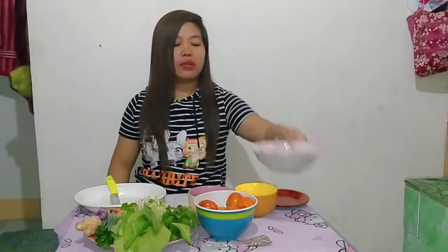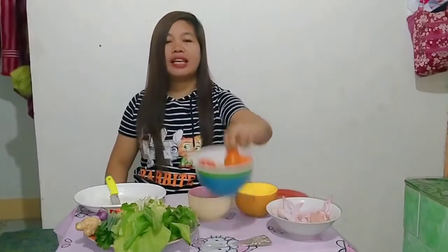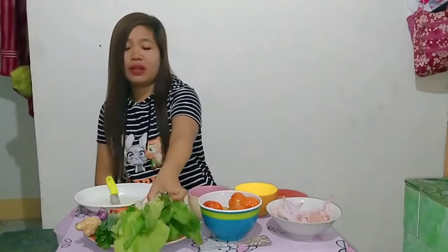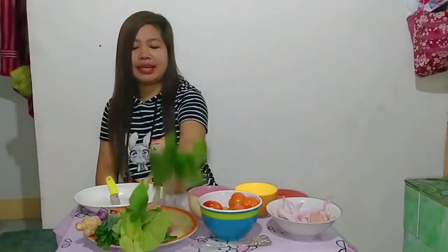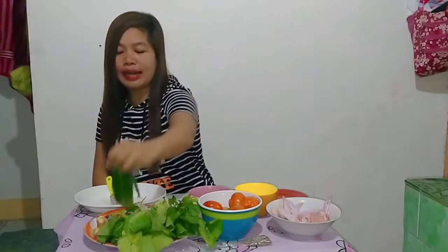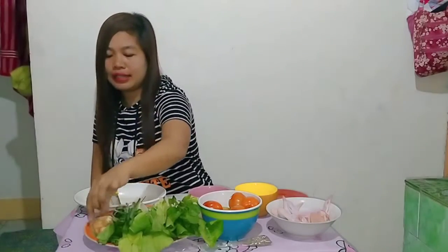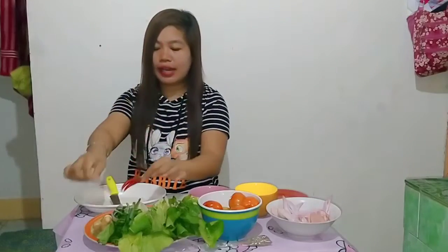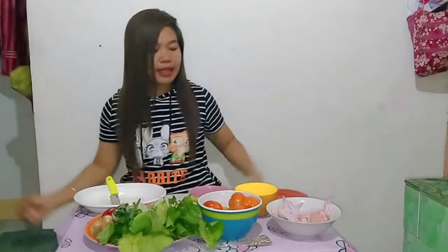Kaya guys, mag-prepare na tayo ng lulutuin. Ang kailangan po natin ay manok, kamatis — tomato, pechay, dahon ng sibuyas, luya, sibuyas, sili. Prepare na natin.